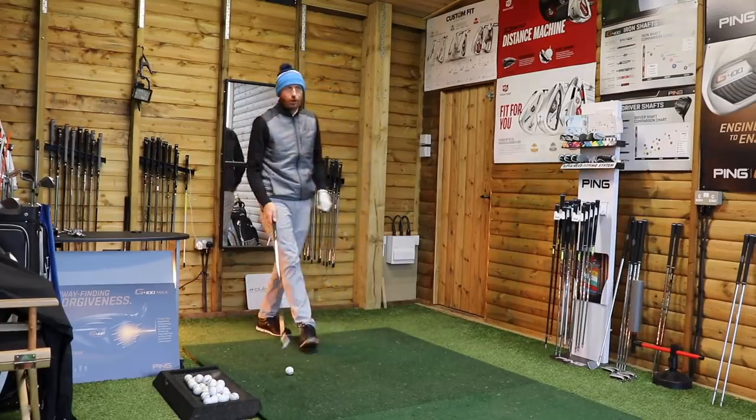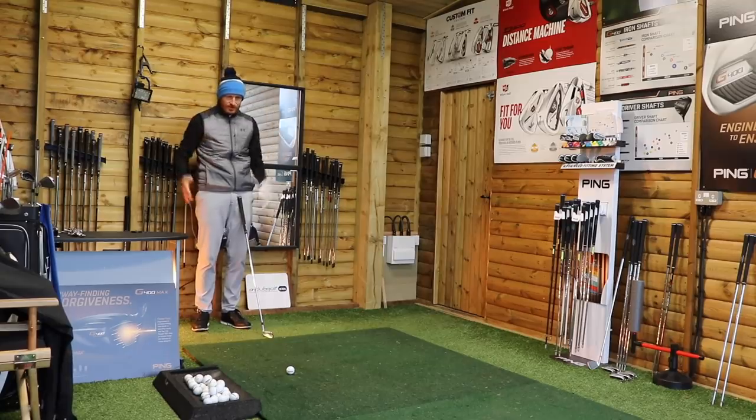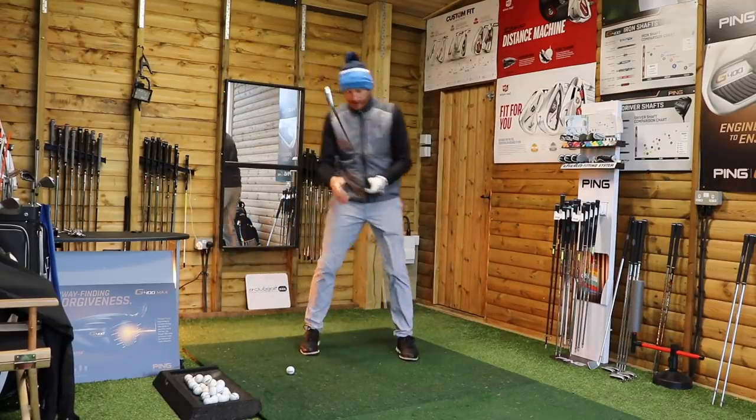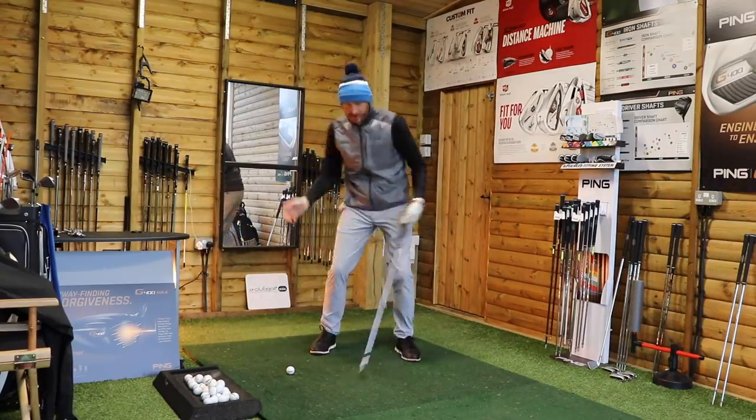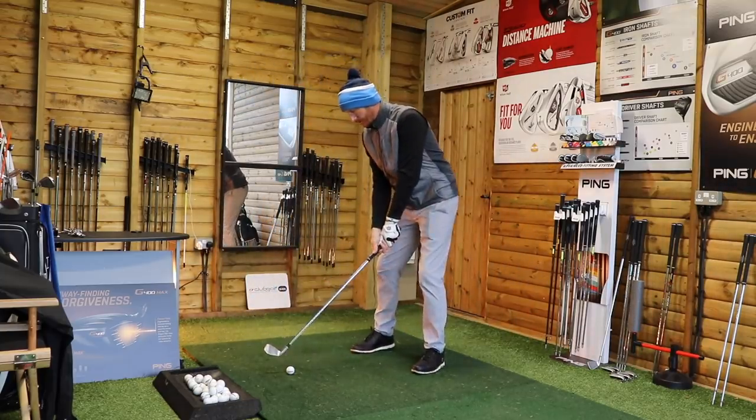So, pivot in the golf swing — what's pivot? Pivot is the rotation of the body within the stance. So if we can turn the body within our stance, we can pivot. Sounds reasonable. I'm pretty sure I could do that somehow.